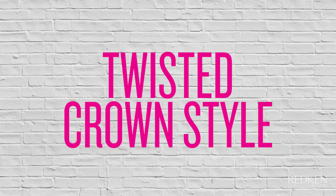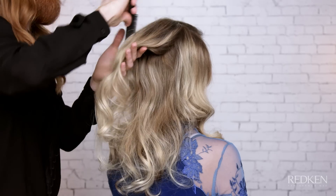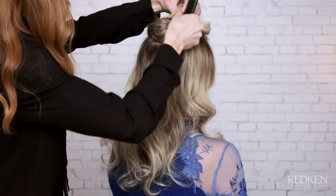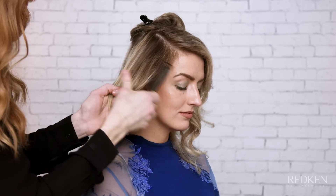Next, I'll be showing you a half up half down style using a twisted crown technique. First, create a side part using the eye as a reference, starting from the front hairline to three inches back. Section out the crown area only and clip away. Carve out a section starting from the side part down to the top of the ear.